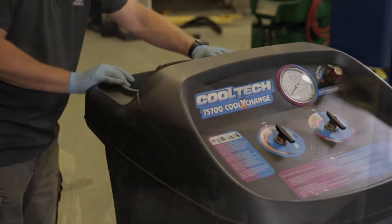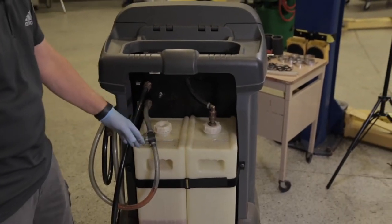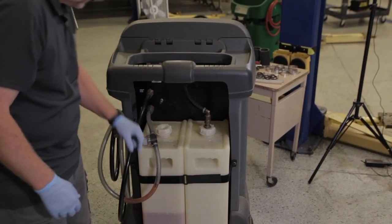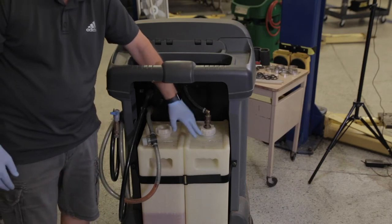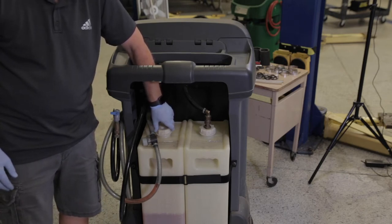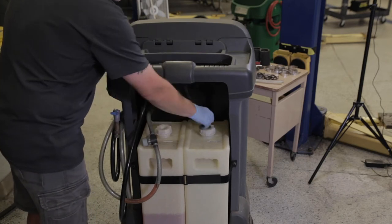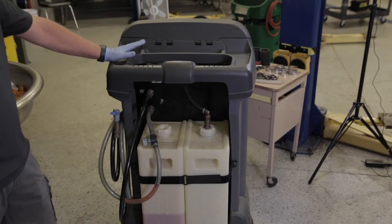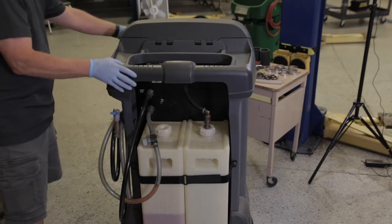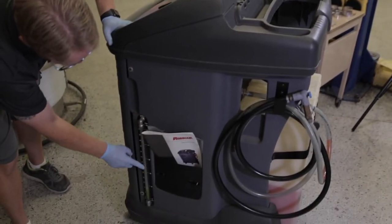Turning around on the back so you can see what's happening back there. This machine comes with two containers that you can put two different types of coolant in. Generally you have an all-makes-all-models coolant — the typical green coolant or yellow coolant — and then you might have Dex-Cool, the General Motors specific coolant, on this side. This way you can switch from one to the other by just changing this over. The old coolant that comes out of the vehicle is stored in a container inside the machine, and you can see the level of that old coolant on the gauge on the side here.